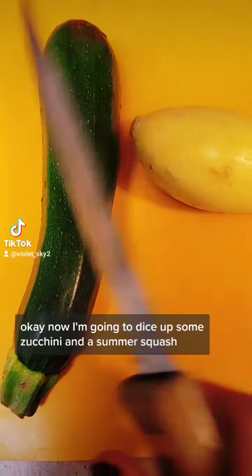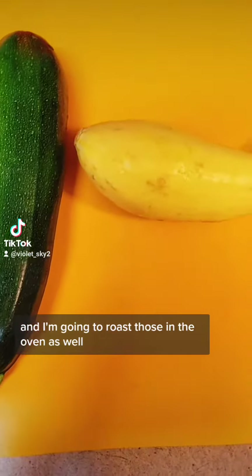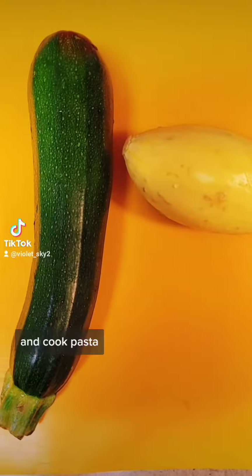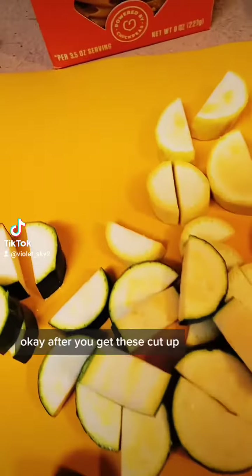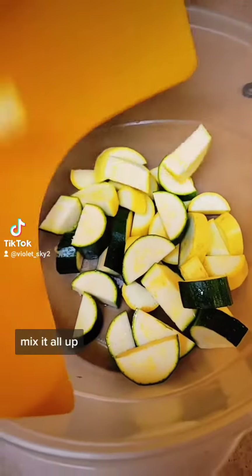Now I'm going to dice up some zucchini and some squash, and I'm going to roast those in the oven as well, putting them in closer to when the peppers are done. After you get these cut up, you can add them to the bowl that has the olive oil in it and just mix it all up.